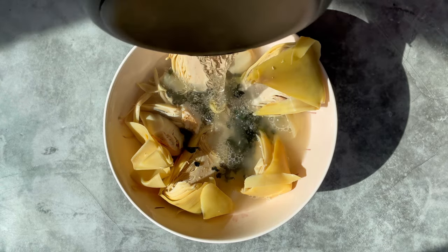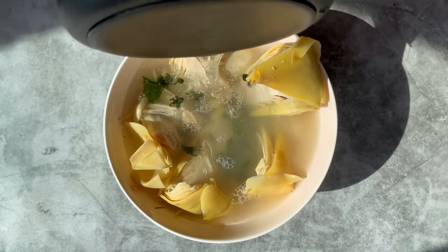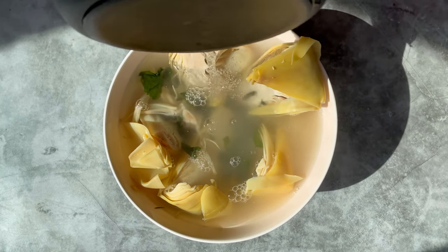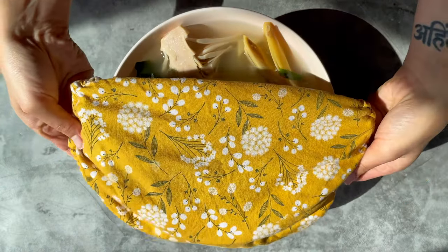We will start by marinating the banana blossom with mushroom seasoning and seaweed to get a really fishy flavor, and marinate that for at least two hours but best overnight for the best flavor profile.